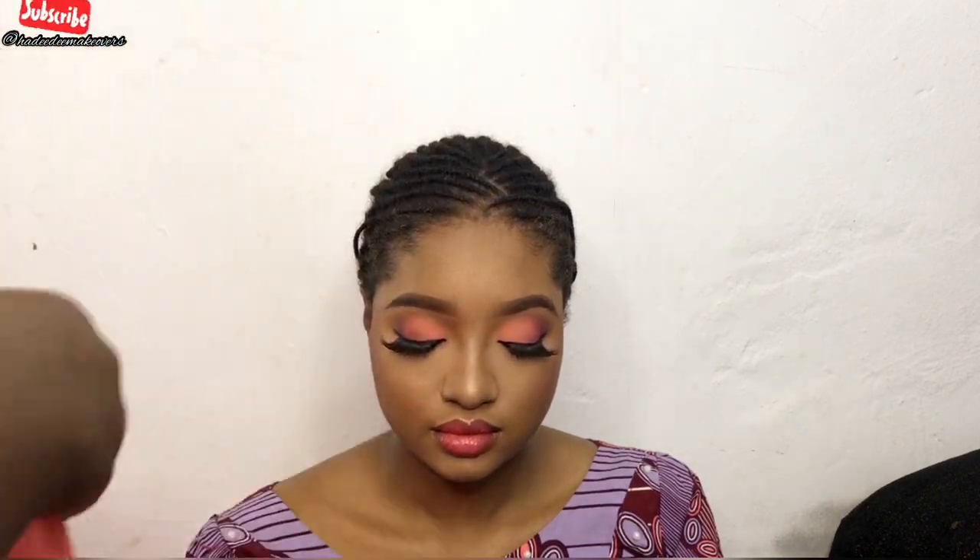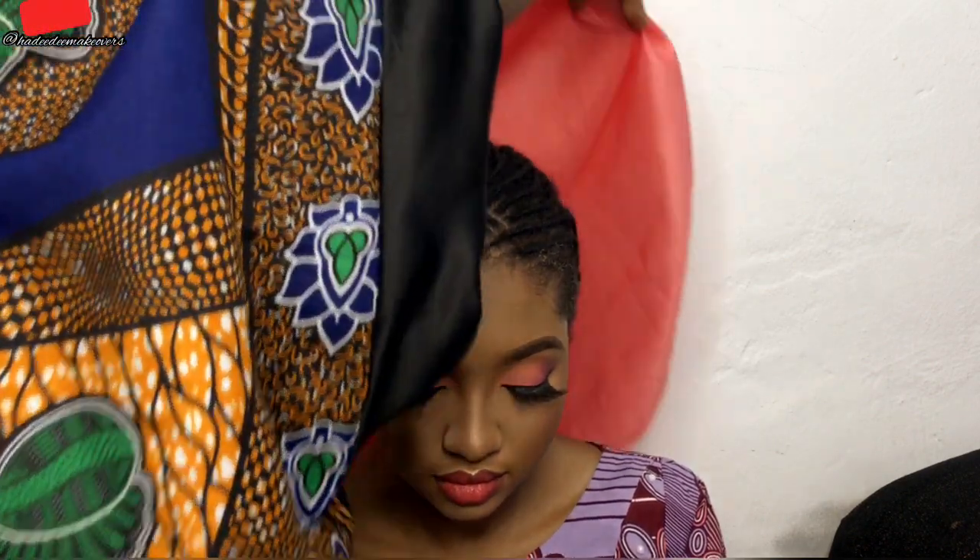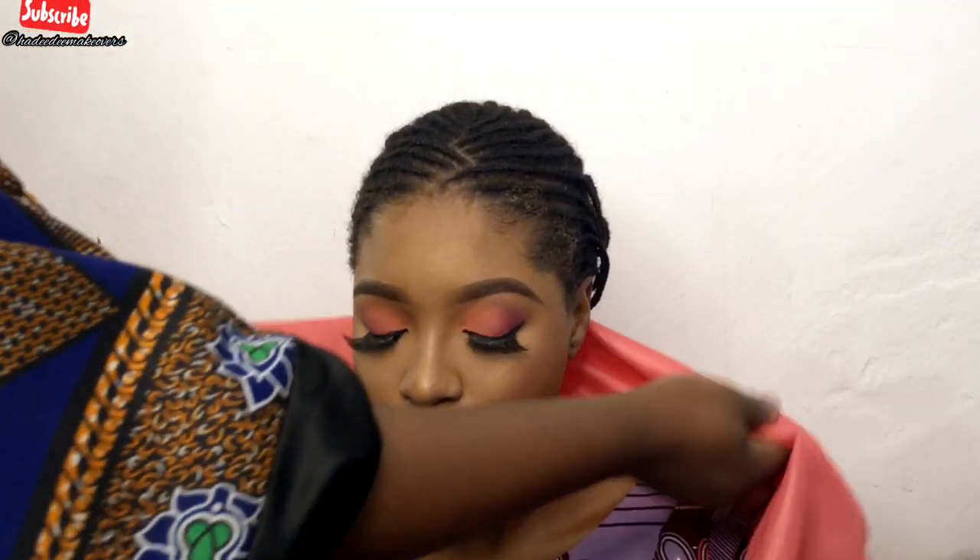Hello guys, welcome back to my channel, this is Hadithi Makeovers. If you're new here and it's your first time, please don't forget to join the family, and if you're a returning subscriber, welcome back!